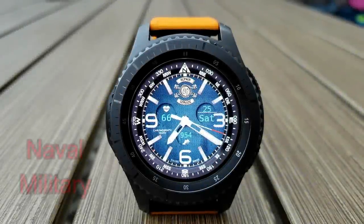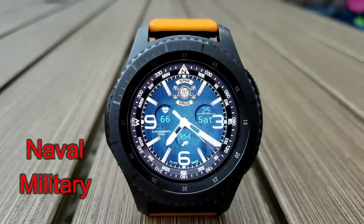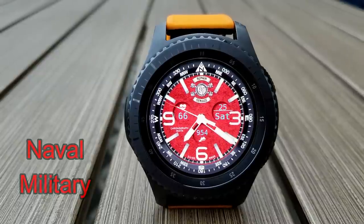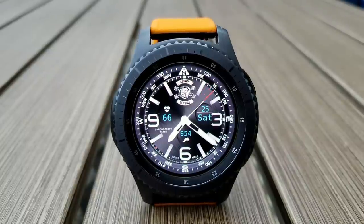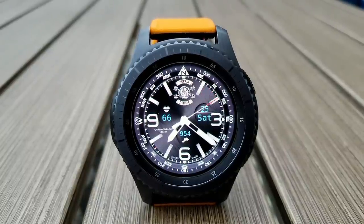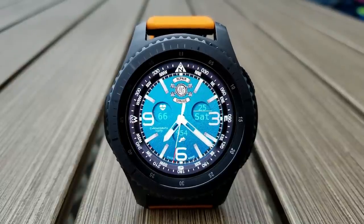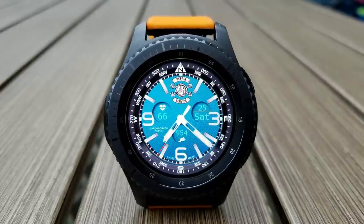The last one continues with that military theme, except this one is geared for naval forces and comes with a variety of different backgrounds with some very vibrant blue and red themes too. For activity information you have your step count at the bottom, date on the right, and your last recorded heart rate on the left hand side. I like the detailed markers around the bezel, the loom green tips for the hands, and of course that free price.